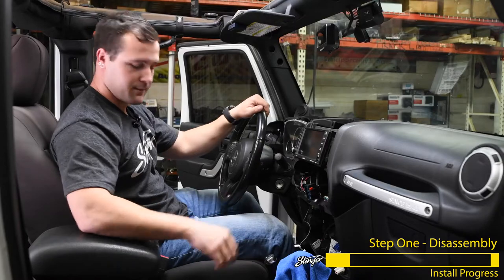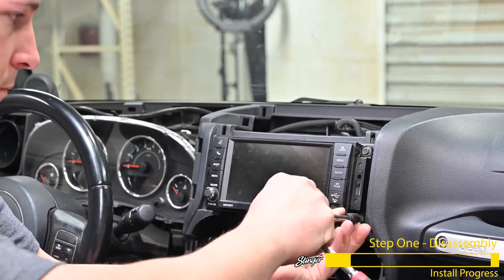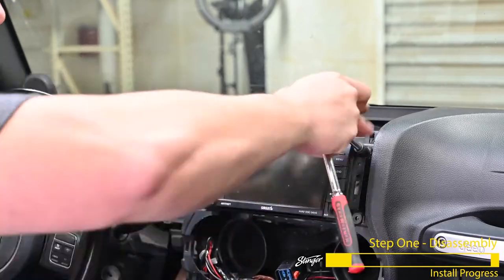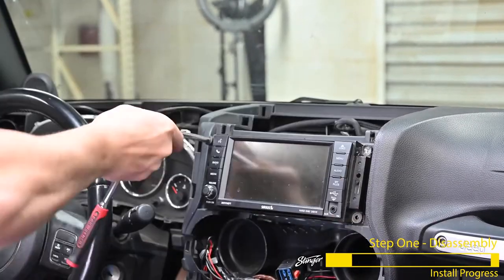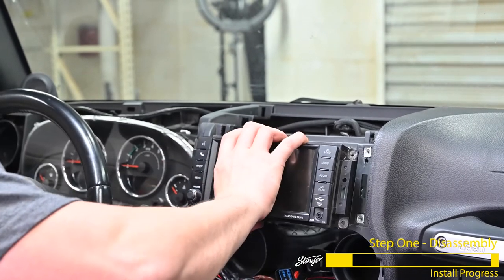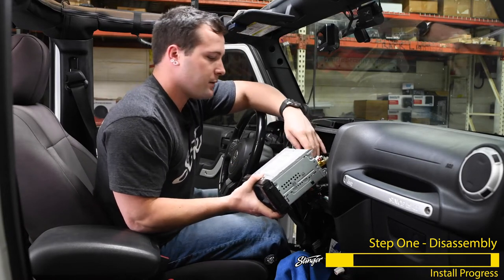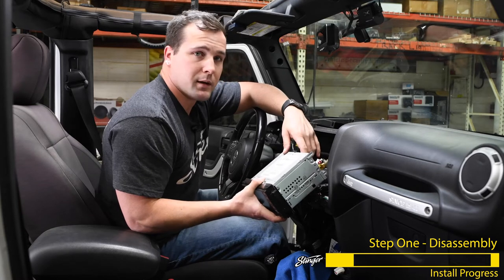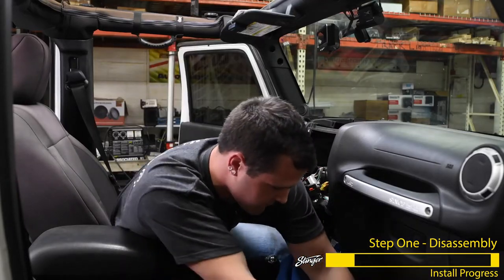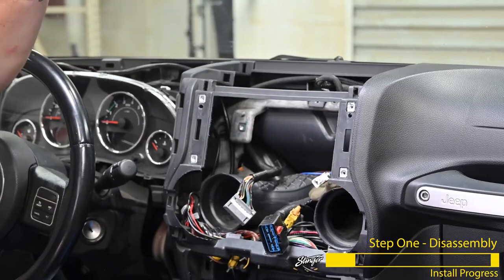Now we can remove the radio. There are four 7mm screws holding that in, and this will now slide right out. You're going to have to disconnect the connectors that are plugged into the back of the radio — there could be anywhere between three and four connectors plugged in. If you have a metal plate behind the radio, you can take out two 7mm screws and slide it right out of the dash.